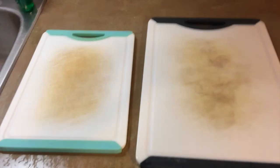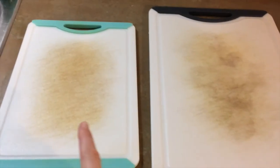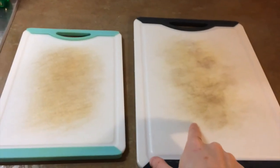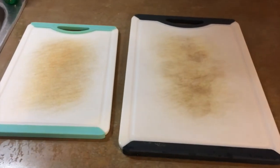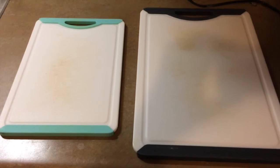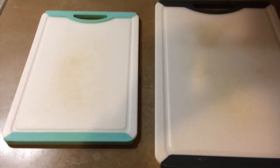I love my cutting boards and I don't wanna throw them out, but they're looking pretty disgusting — even though they're clean. So I'm gonna bleach them. This is your before view, and it's gonna be a satisfying after. And this is after — it's not perfect, there's still some spots that didn't come off, but it's much better.